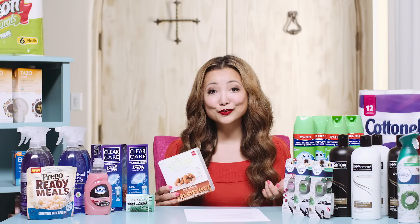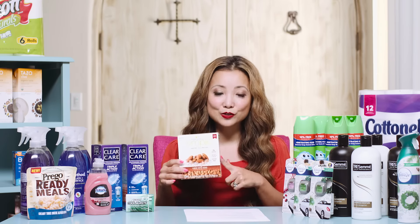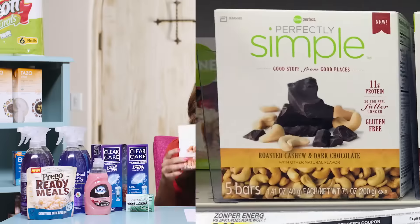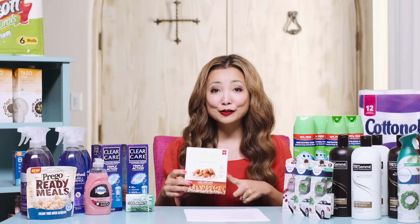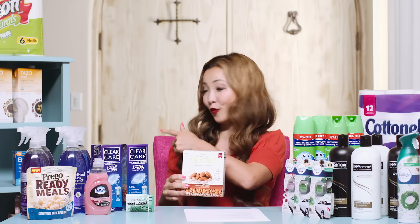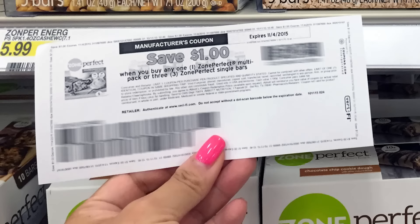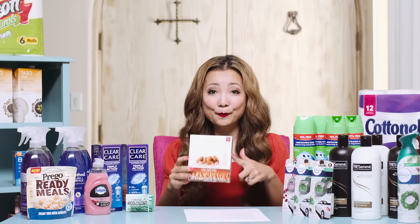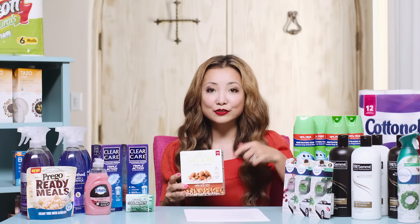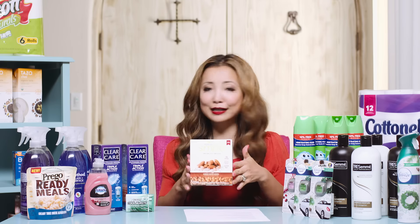A good alternative to the Balance Bar, if you want one with a printable coupon, is ZonePerfect Perfectly Simple bars, five-count. They are regularly priced at $5.99. There's a 50% off Target Cartwheel with no per-transaction limit — you can do four per transaction. There's also a $1 printable coupon for ZonePerfect, making this $1.99 per pack, or $0.40 per bar. Really easy to do — a good alternative, or you can get both.